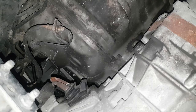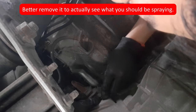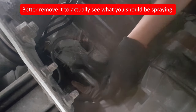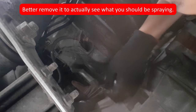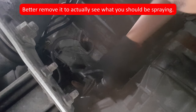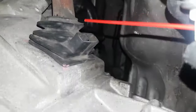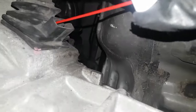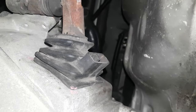you can just stick in the nozzle in there and spray it away. If your rubber boot has those holes, don't make the same mistake as I did — I removed the rubber boot and it's a pain to put back. Once you have located your rubber boot and found that hole, stick in your nozzle and spray it away.